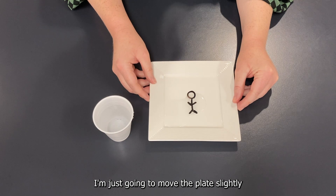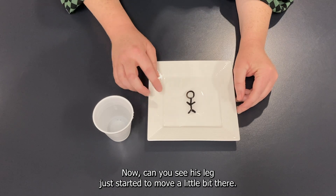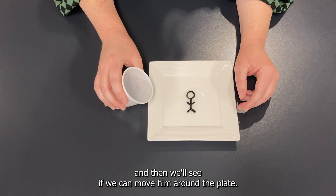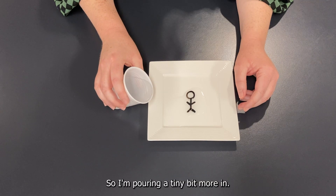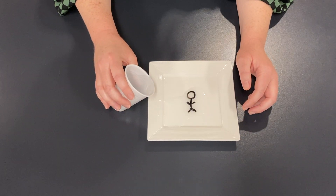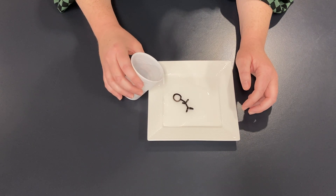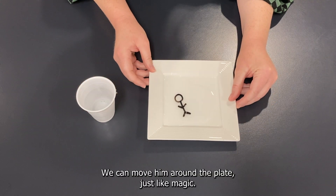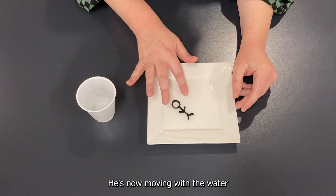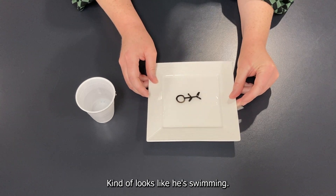I'm just going to move the plate slightly to get the water to spread across. Can you see his leg just started to move a little bit there? Let's add a tiny bit more and see if we can move him around the plate. Did you see him move? It looks like he's floating on the surface of the water. I'll fill up the rest of the plate — and there he goes, moving around just like magic. He's moving with the water and not sticking to the surface. Kind of looks like he's swimming.